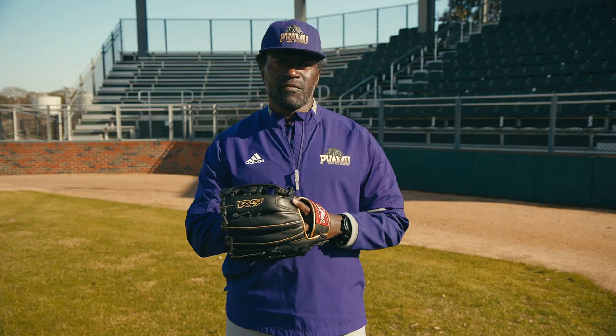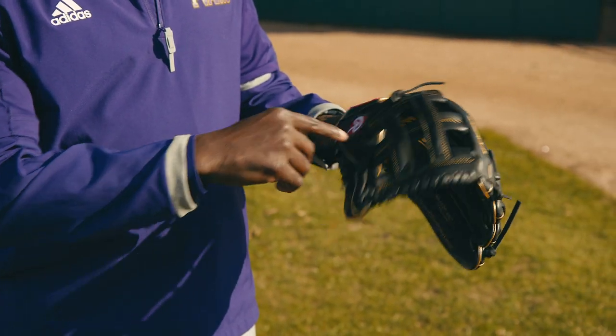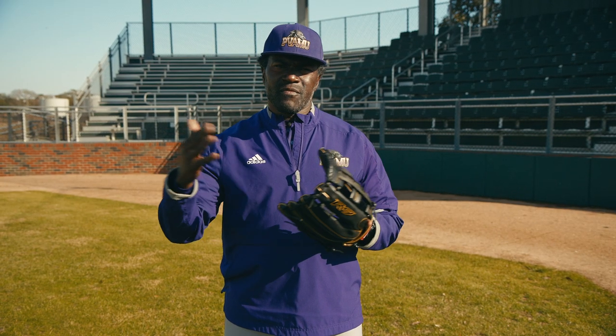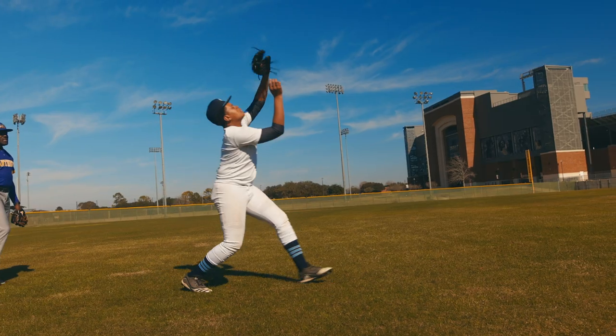This is a Rawlings outfield glove with an H-web, it's 12 and 3 quarters inches. The 12 and 3 quarters inches gives outfielders a little bit more length so when they're reaching for a ball, they have a better opportunity to catch it.